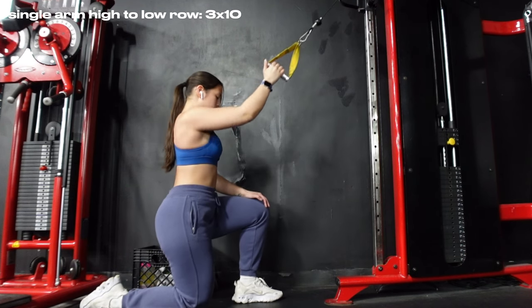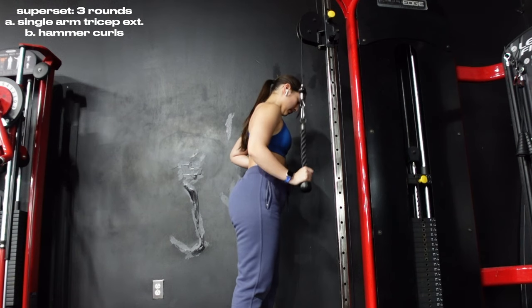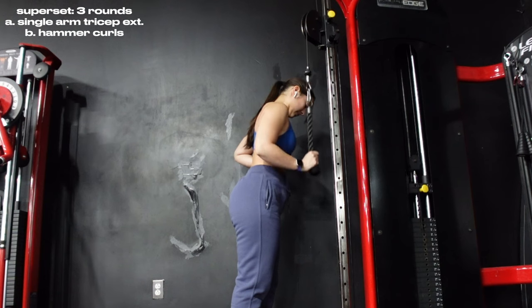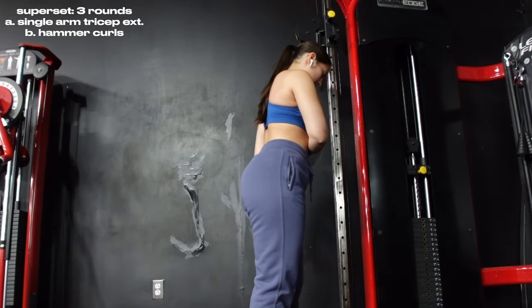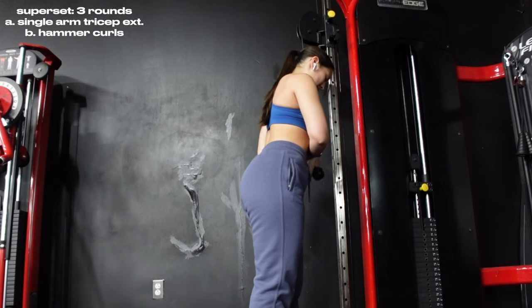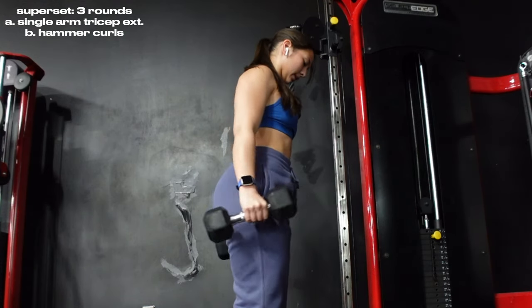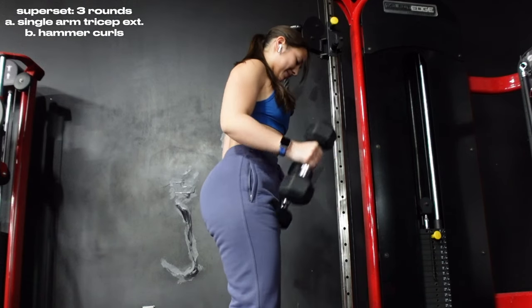Then we go into my favorite superset to finish the day: single arm tricep extensions into hammer curls. Single arm tricep extensions are great for isolation and fixing muscular imbalances — I notice my left arm is weaker. Keep your elbow fixed to your side; it does not move. Hold the cable attachment in a fist and pull to full extension, flexing the tricep hard at the bottom. Right after, hop into hammer curls — keep your core tight, elbows fixed, and squeeze at the top where the bicep is fully contracted. That's it for today's workout!